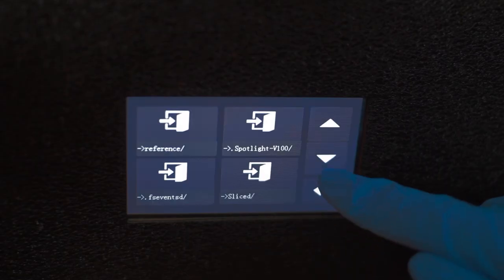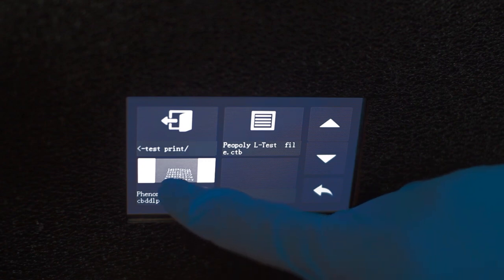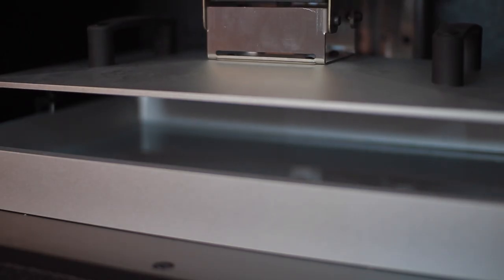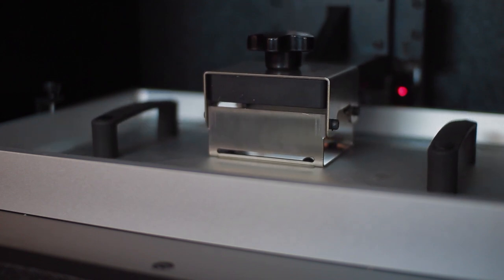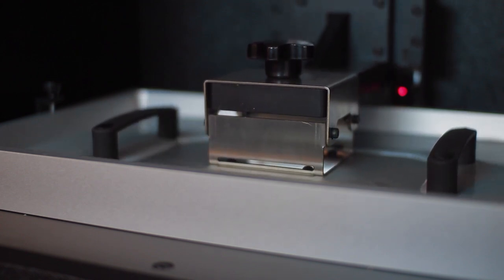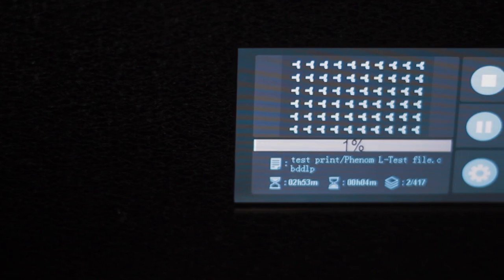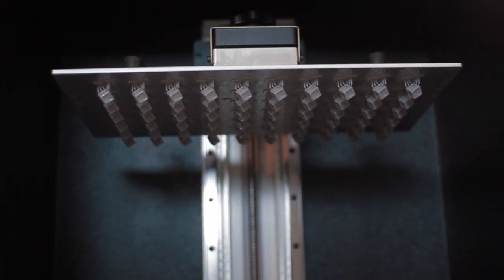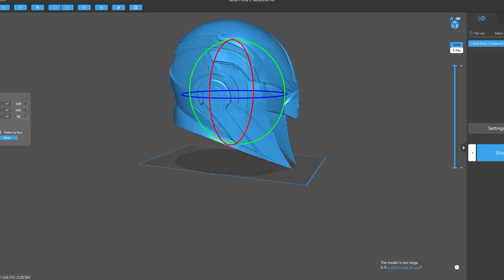Piopoly does recommend printing their test files before beginning any other prints. The test file was already preloaded on the USB drive, so it was just a matter of navigating to the file on the very user-friendly touchscreen and hitting print. I allowed the print to run and returned once it was done, and to my surprise, it was a batch print of tiny intricate cubes in which the Phenom L captured every single detail of every cube.